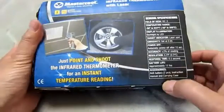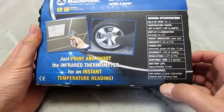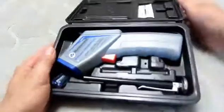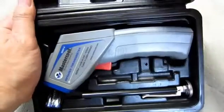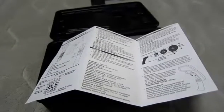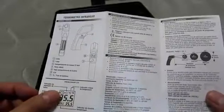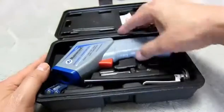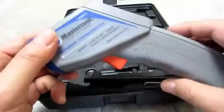Let's see the back side. Let's go ahead and open it up. Take off the cover. Inside you see some kind of instructions in multiple languages, and the infrared thermometer.